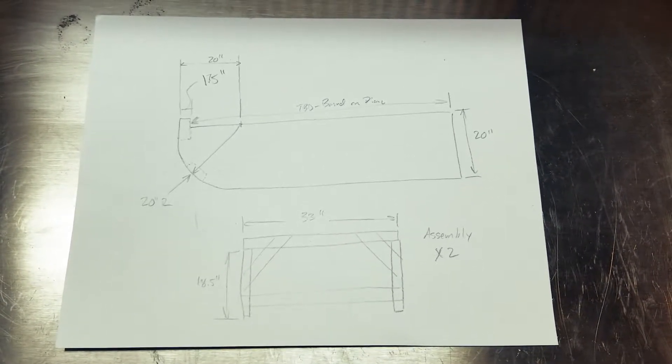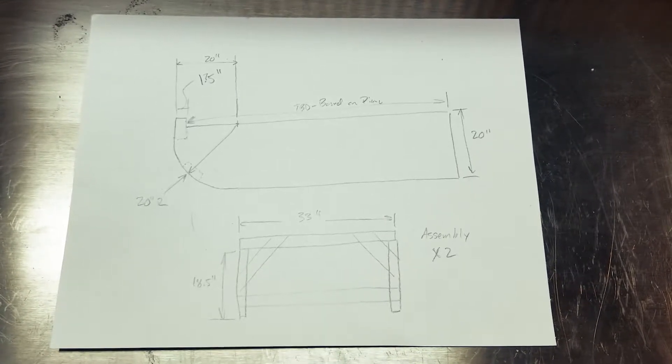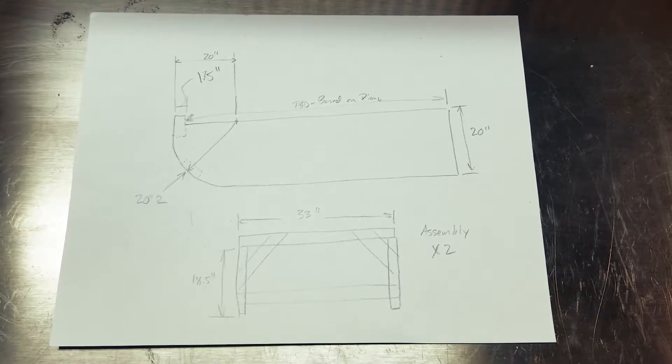So that's my simple design. I'm going to go now — I've got set up to actually go and cut the 2x4 pieces, so I'm going to start working on that next.